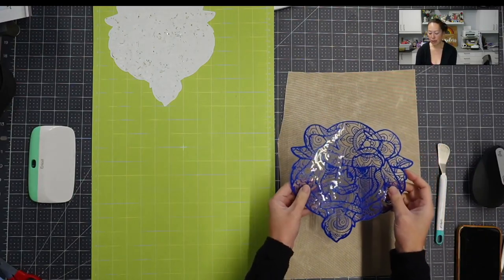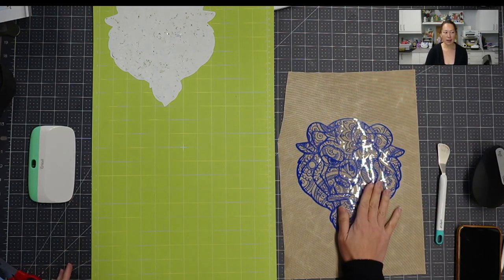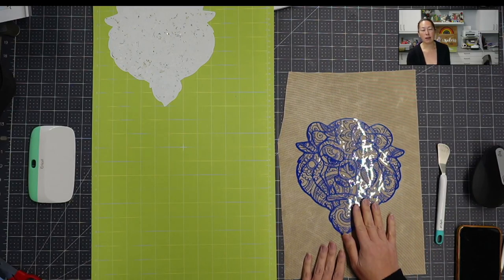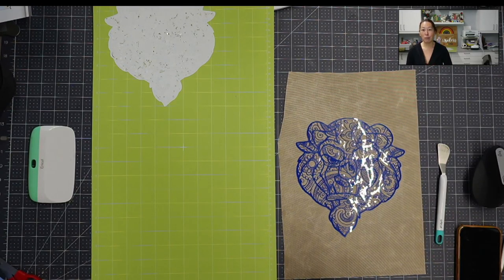So what you do is, in Design Space, you pick your design, you size it, you go to Make It. When you click on Make It, I would still do Mirror — just because you're used to doing Mirror for HTV.